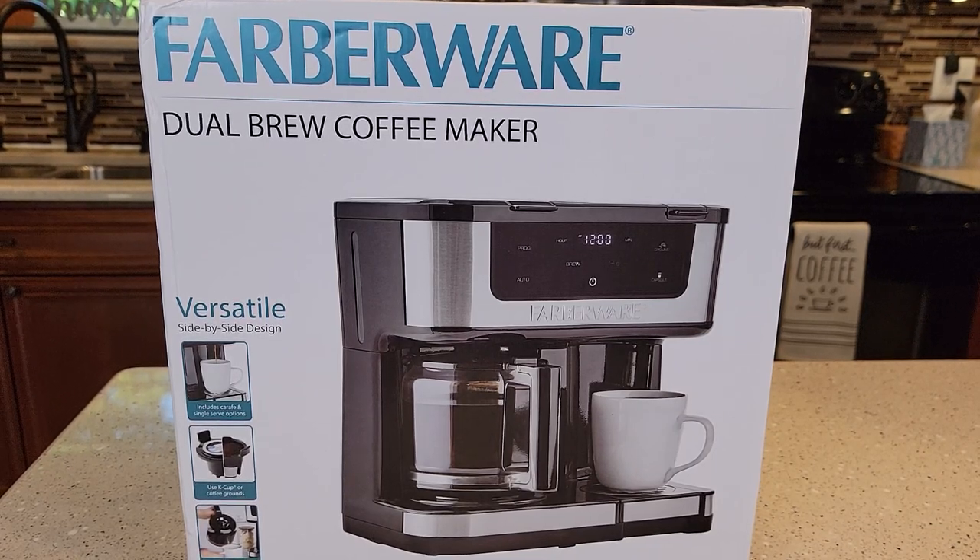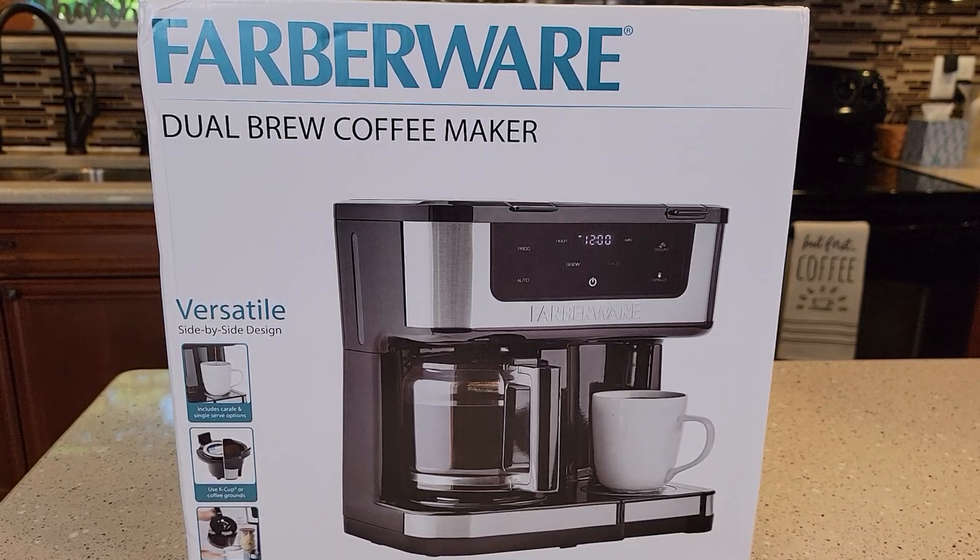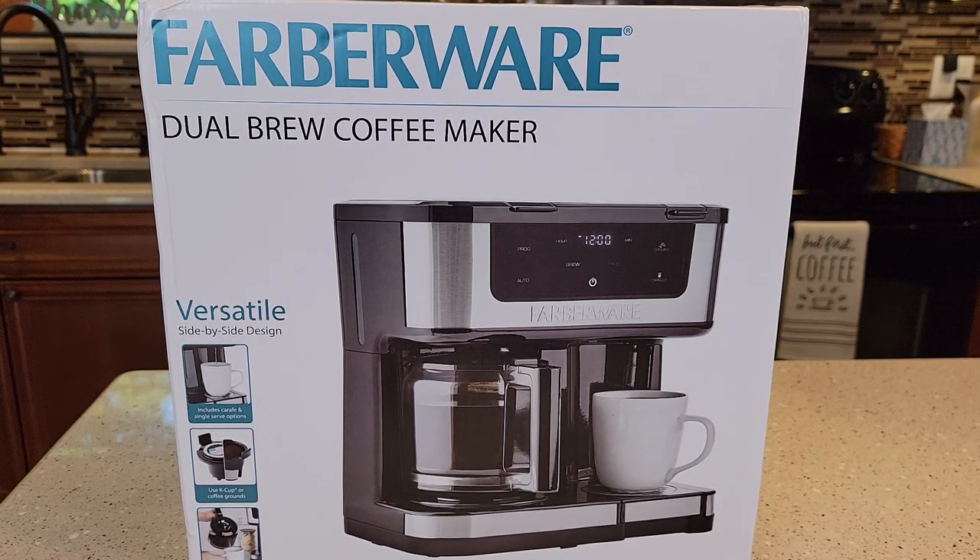This first video I'm doing is going to be an unboxing, then I'm going to do a video on how to set it up. So if you just unbox it, setting it up for the first time, then I'm going to do a detailed video where I'm actually going to make a pot of coffee and brew a K-cup.